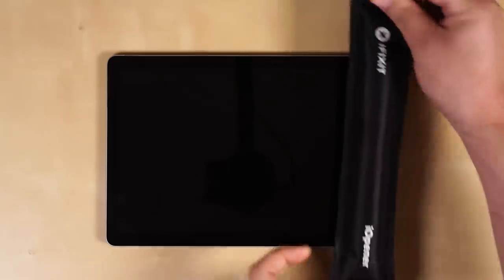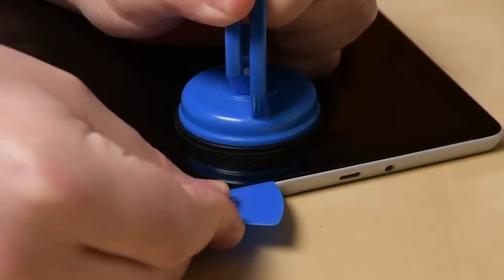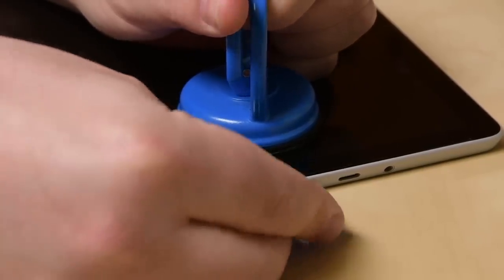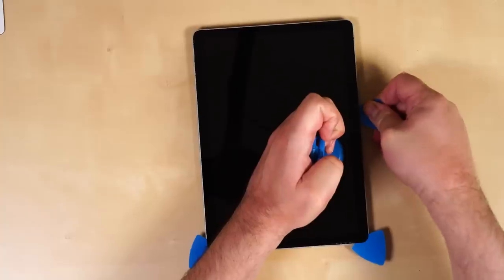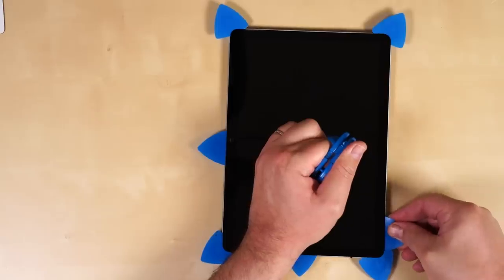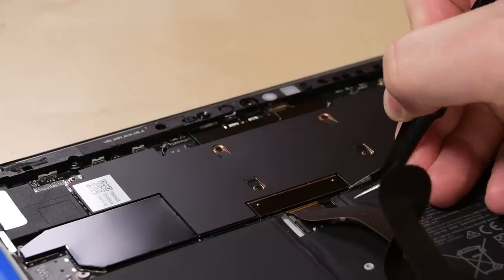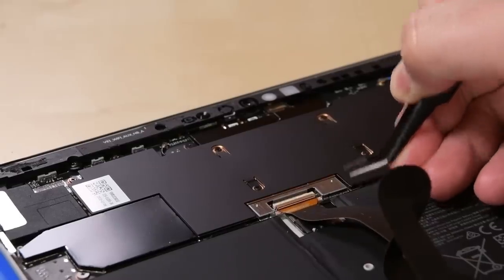We came prepared to battle the goopy adhesive we are used to in Surface tablets, but it turns out to be overkill. A little heat and some initial prying reveals the first repairability upgrade. The Surface Go 2's display is held in place with easily separated foam tape adhesive, as seen in the Surface Pro X. This puts up much less of a fight during screen removal and is 10 times easier to clean up for reinstallation.